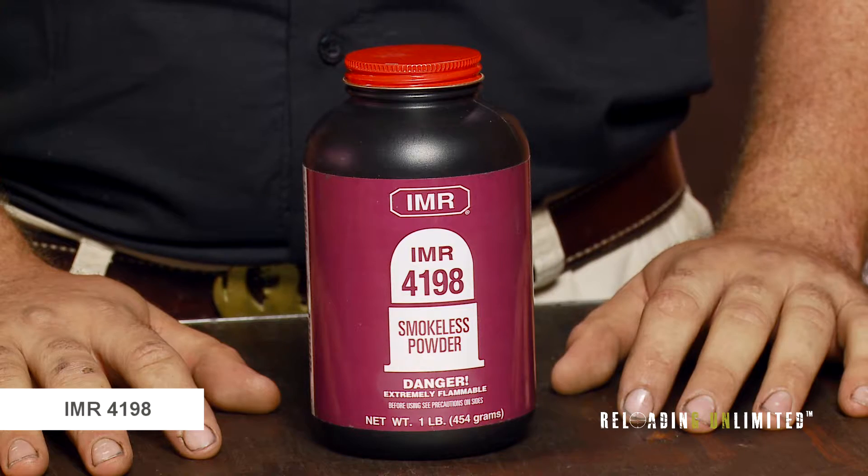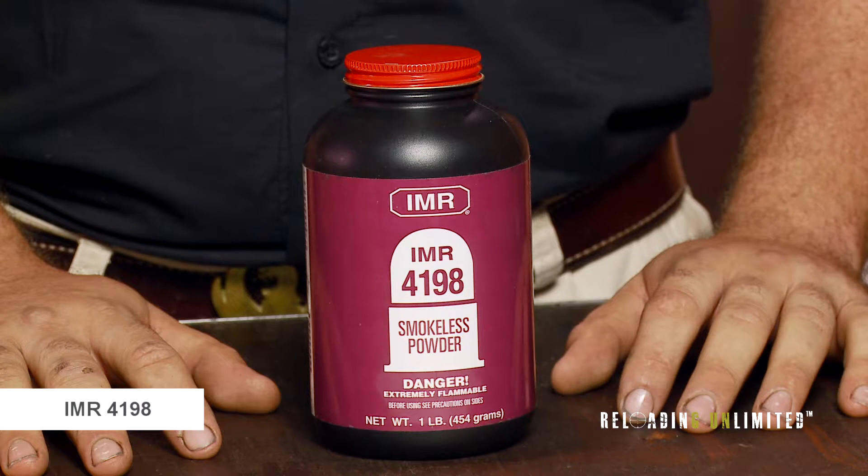IMR 4198 is a medium-burning rifle powder. It works well in cartridges such as 222 Remington, 221 Fireball, and 223 Remington. It also works in cartridges like 45-70.